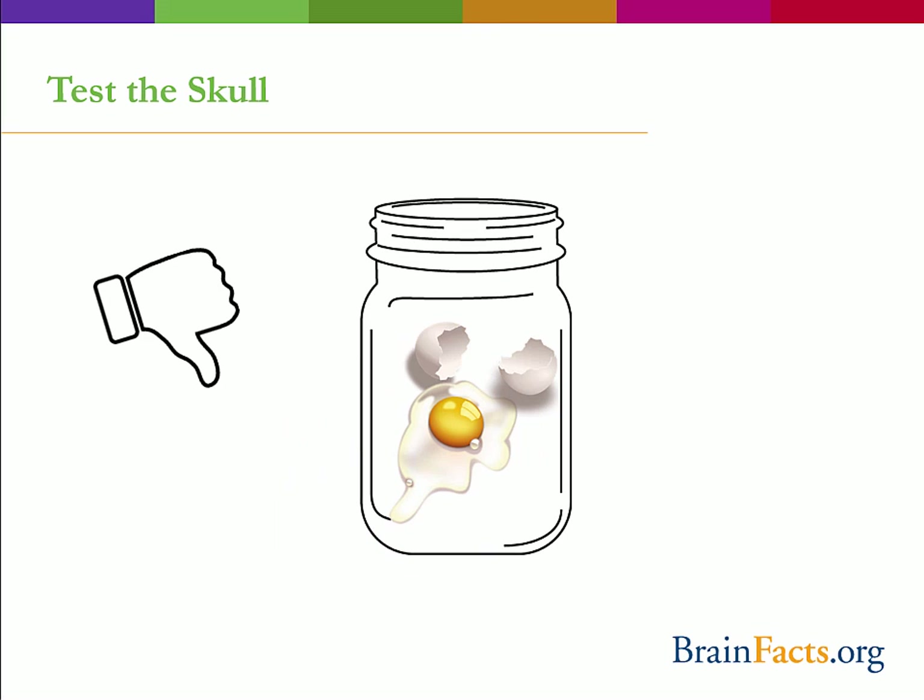Now shake it up. Oh no, what a mess! Although the egg is safe from external objects, it's still not safe inside the jar. This is the same situation for our brain — your brain isn't just hanging out inside your skull. Just imagine if the skull was the only protection. What would happen if you shook your head all around? You'd have a scrambled brain.